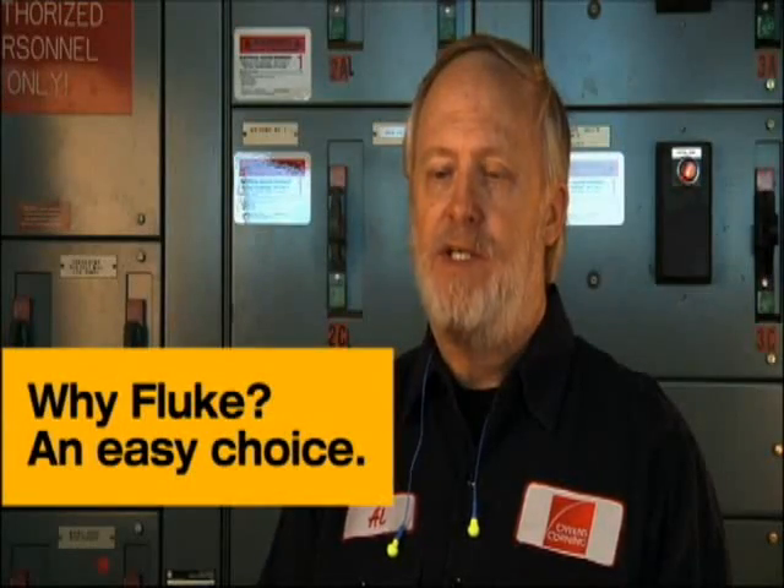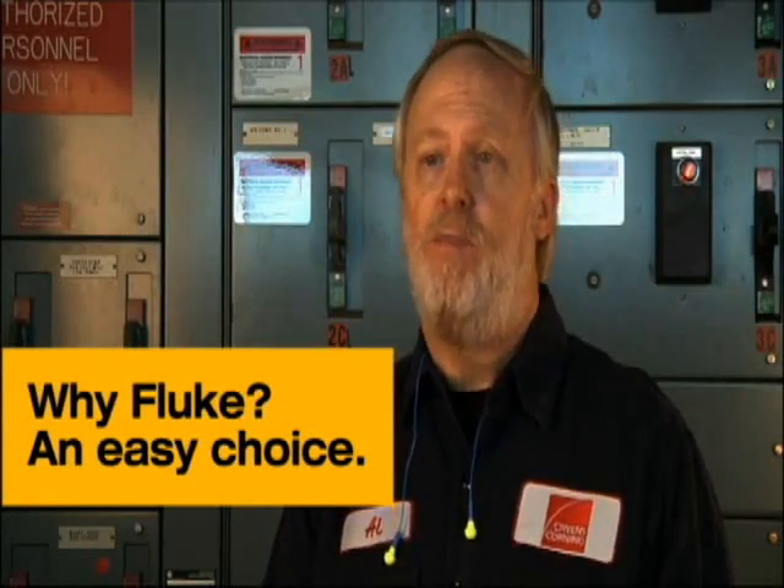I was actually the person that made the decision to buy a Fluke camera. I served 20 years in the military, 17 of which was in a calibration lab. Through that time, I worked with many Fluke calibration standards and also the equipment that was out in the field. I learned a high respect for Fluke equipment — it's rugged, it's tough, and it's very dependable. So when it was time to look for a camera, I went to Fluke to see what was available.